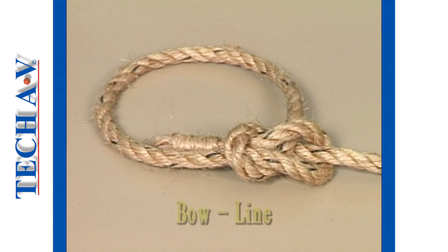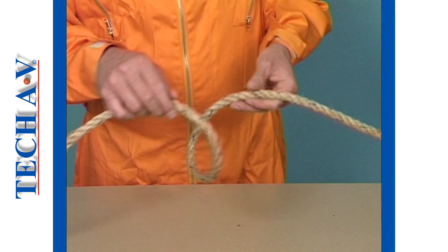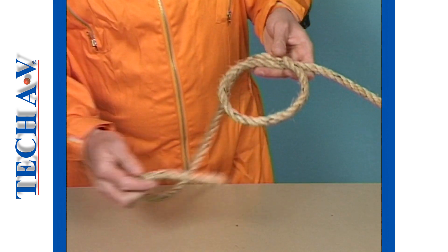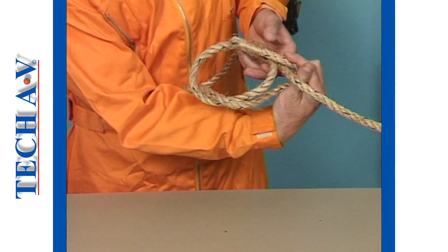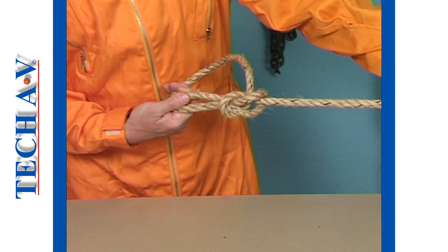Our next knot is known as a bowline, which is used to put an eye into the end of a rope. Begin by making a loop a little larger than you will require and cross the dead end over the live end, making sure you have enough working slack. Pass the end of the rope through the bottom of the loop, under the live end of the rope, and then pull back through the loop. Pull the live end of the rope until a tight knot is formed.